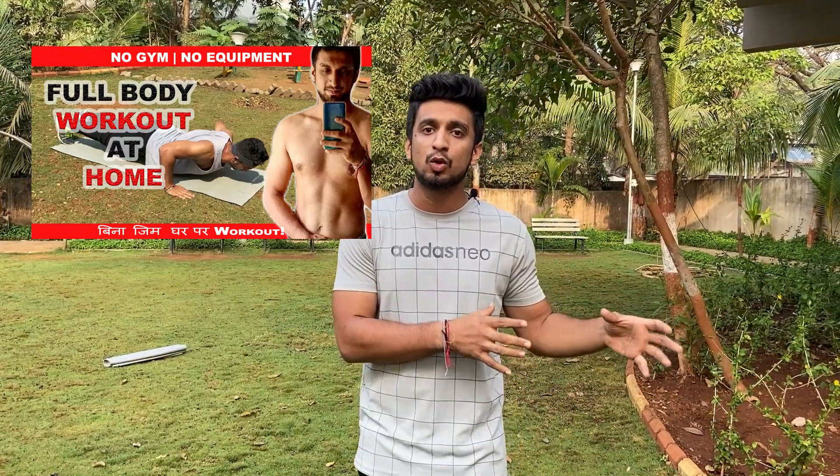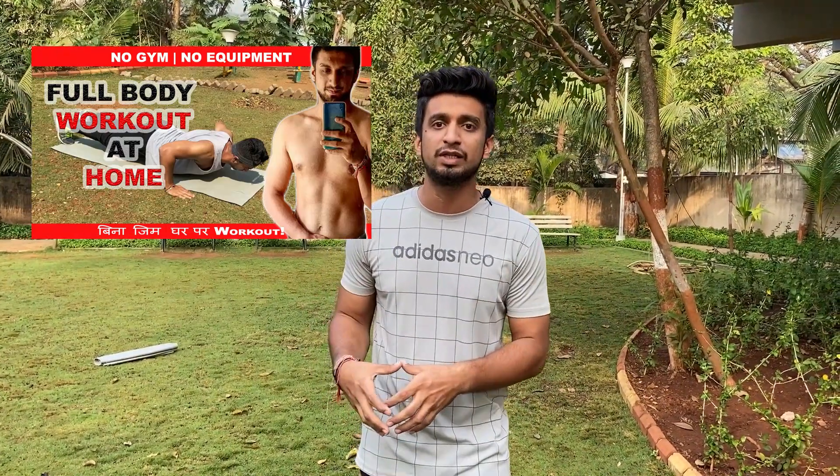Hello YouTube, welcome back to my channel. We Are Fit. As you have read in the title, today's video is a full body workout, especially for women. In today's video, we will target the whole body as usual, which we did last week. But in the last video, we got mixed reviews — especially from women, who told me that the workout was a little difficult for them. That's why we have made this video especially for women.